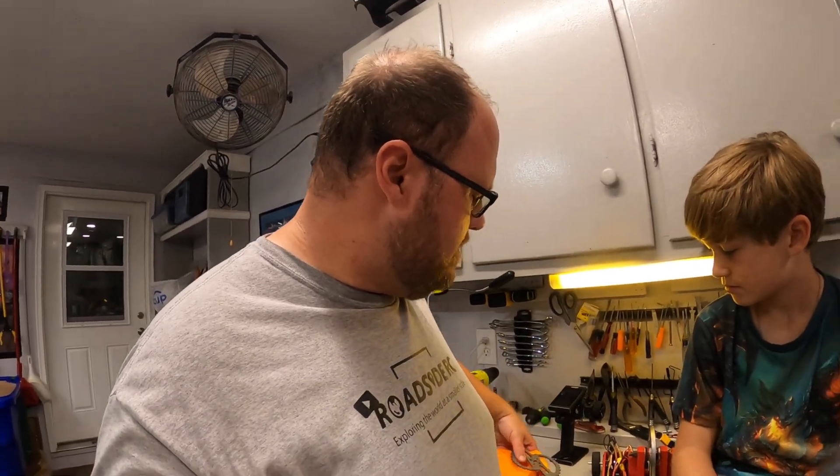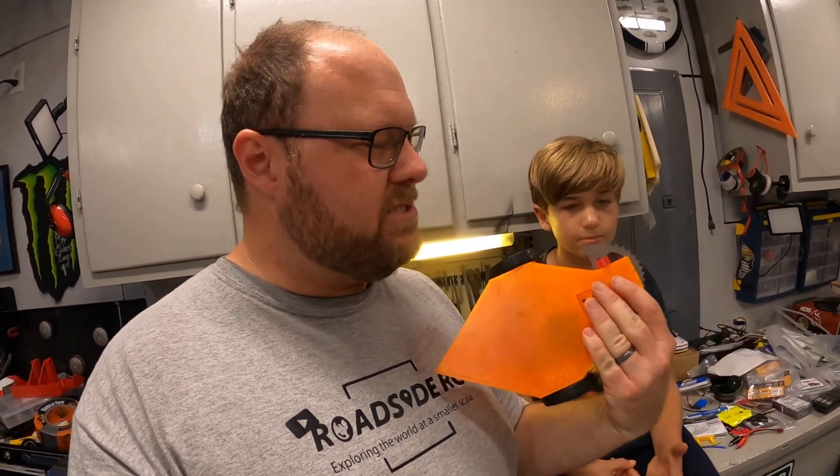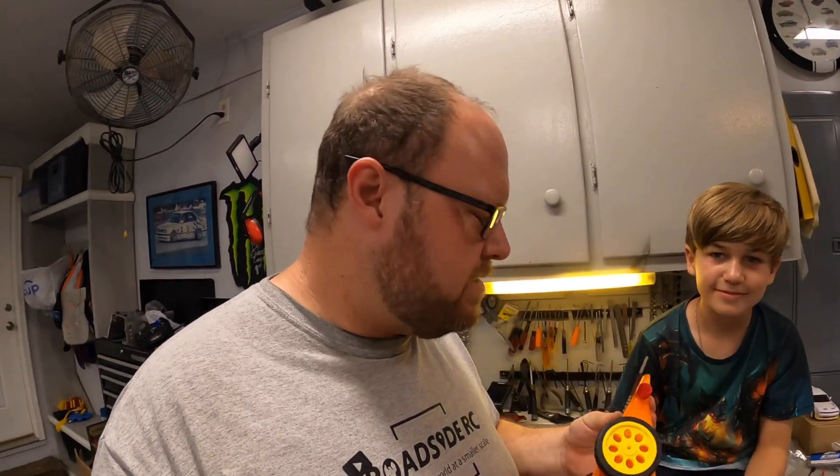We've also kind of behind the scenes created our own at one point, which has now been scavenged for parts, so there's not much left of it. We actually designed that one ourselves using some of the wooden battle bot parts, but it didn't work very well — it didn't really do much. So we have downloaded some instructions online and have been modifying a kit that we saw online.